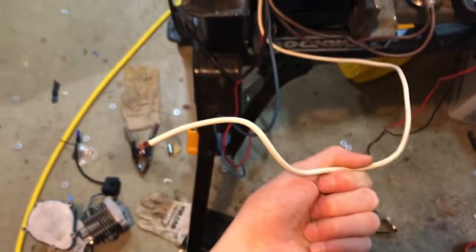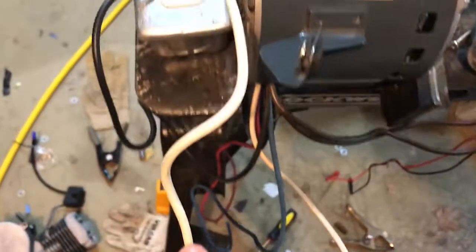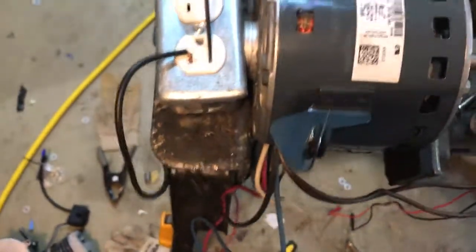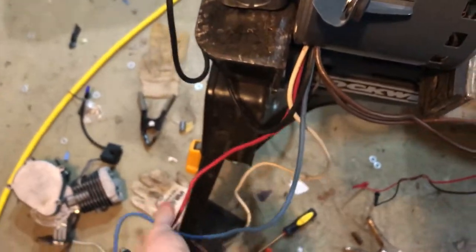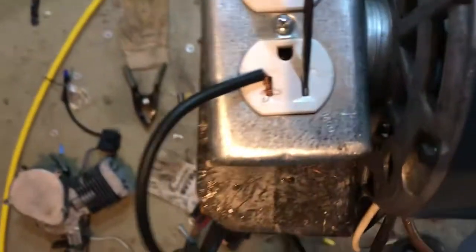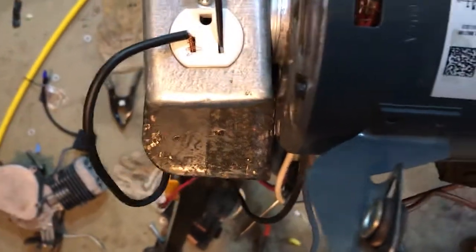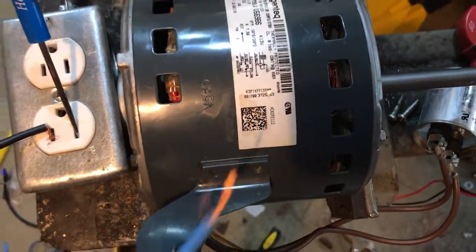The white wire is the neutral, and on all motors this one is always the same — it always goes to the neutral of your outlet. The black, red, and blue wires are your speed options. For low speed you'd use the blue, but since I want the highest speed, and according to this diagram the highest speed is the black, I'm going to use that.